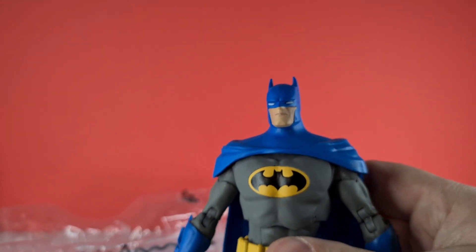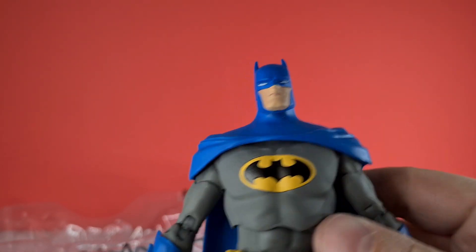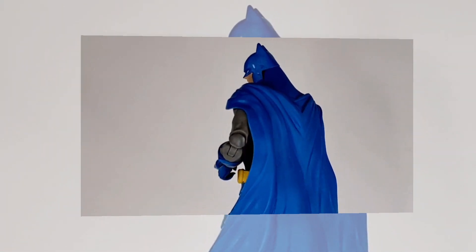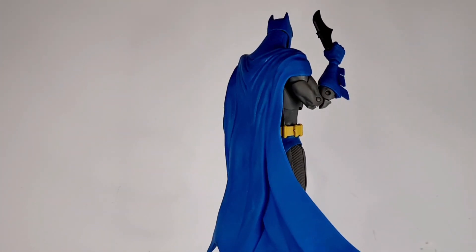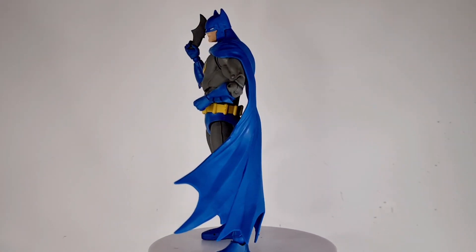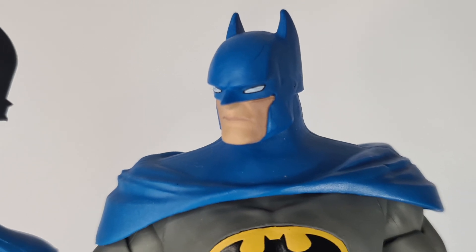Yeah, he's looking really nice, really cool. I really like this look — this is my kind of Batman, and he looks fantastic. We're just going to go away, take his pictures, and we'll see you shortly.